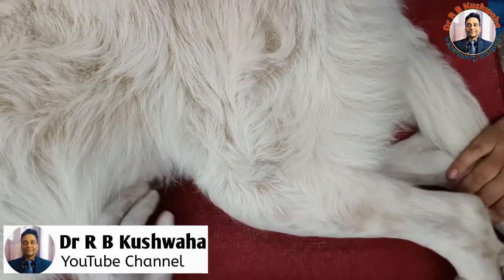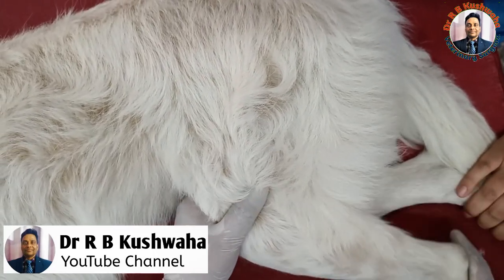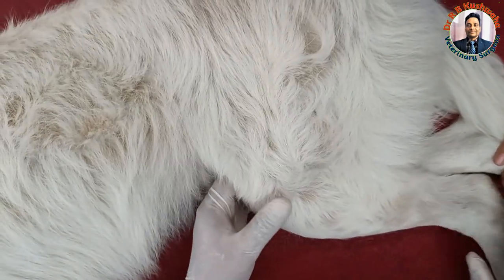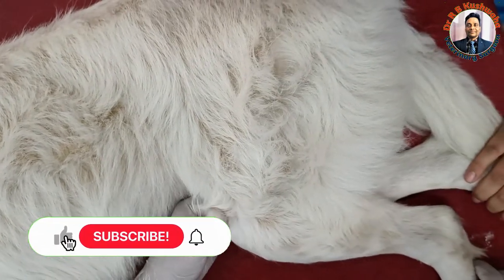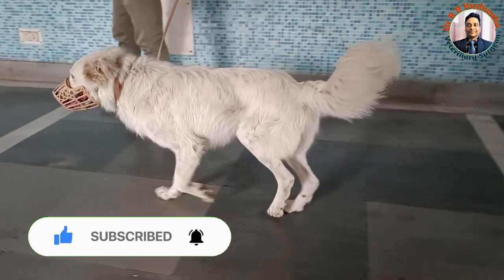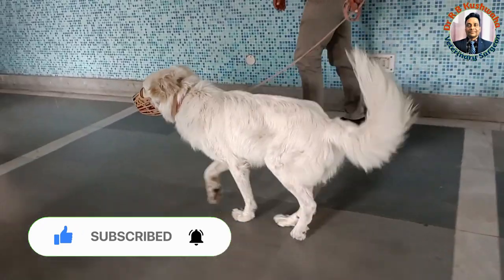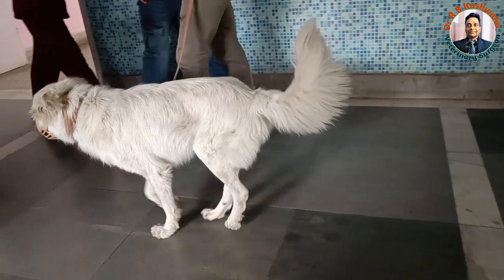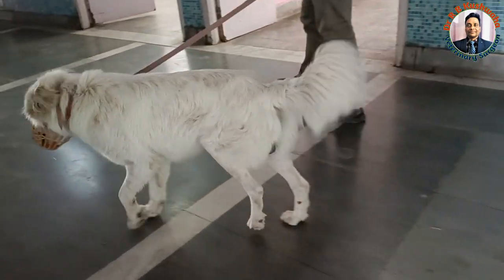This is a one and a half year old male dog. This is a stray animal but looking like a very good breed. This animal presented with the history of limping from the left hind limb for the last one and a half months. The history was that this animal slipped one and a half months back, and since then there is difficulty in weight bearing on this limb.